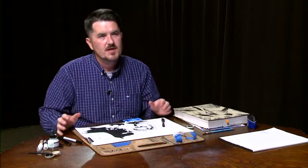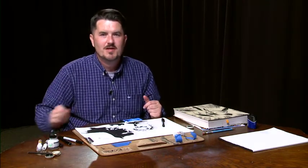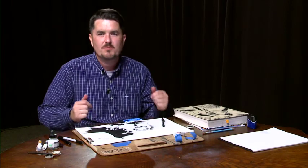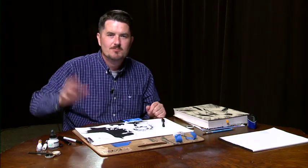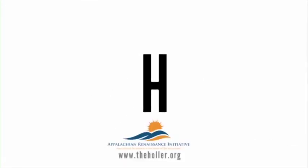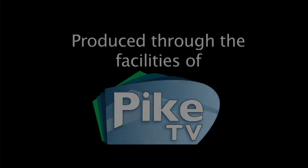I really appreciate you tuning in today. I hope you've enjoyed this tutorial. Ink is a hard medium to get used to, but if you get the right tools and have things to help out if you mess up, you should have a lot of fun learning and getting the hang of it. Thanks again for tuning in. Thanks to PacTV for making this show available to you. Until next time, I'm Chris Epling — keep drawing. See you next time!